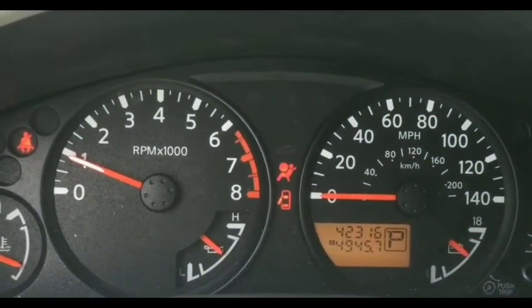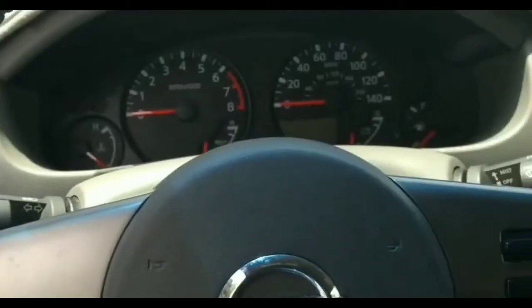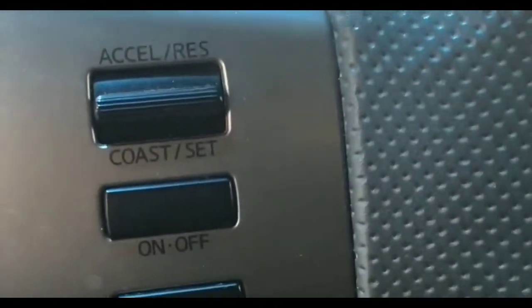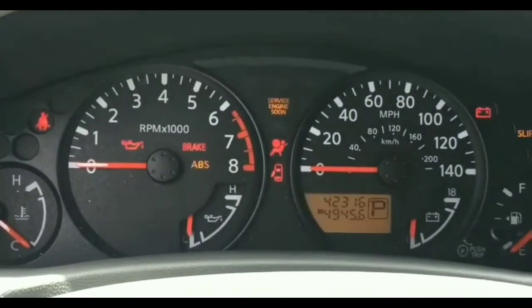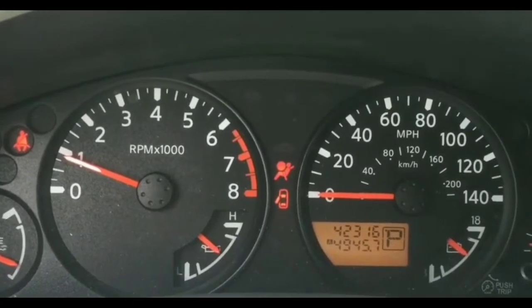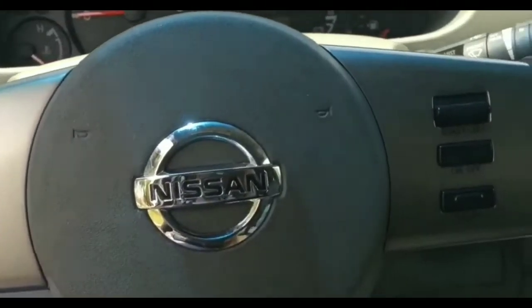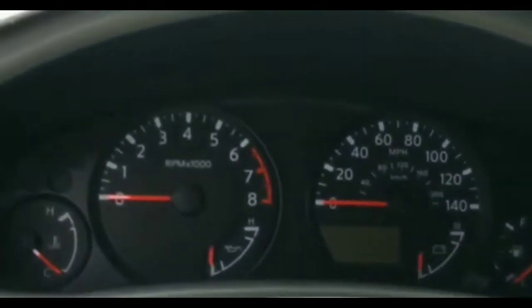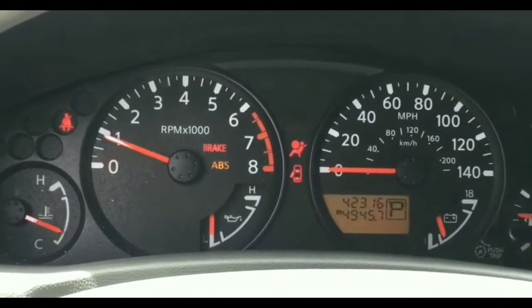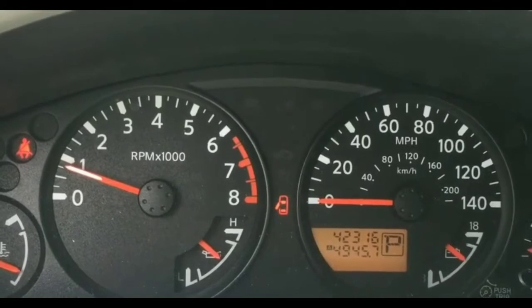I was thinking it might have been the battery. So I turned on my headlights, went out, checked them — they were pretty bright. Normally when you have a battery issue you'd get some kind of slow crank, but since it was cranking strong, battery was still the first thing that came to mind as something simple to fix.